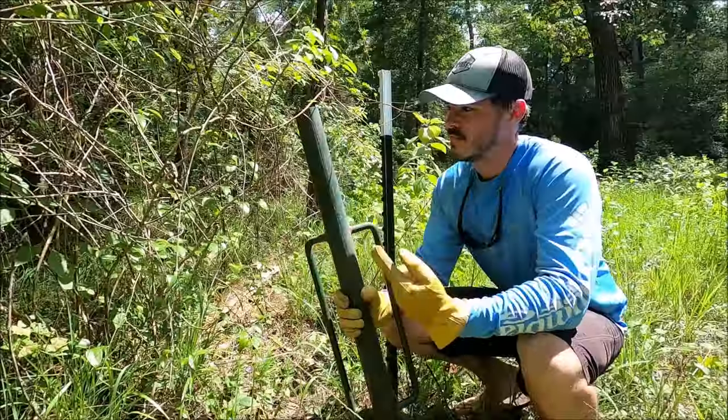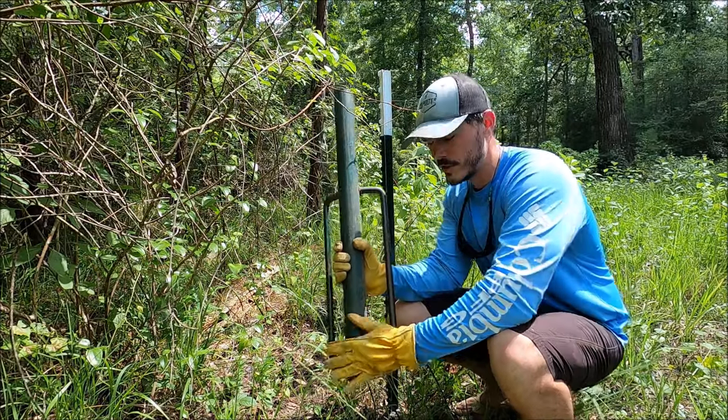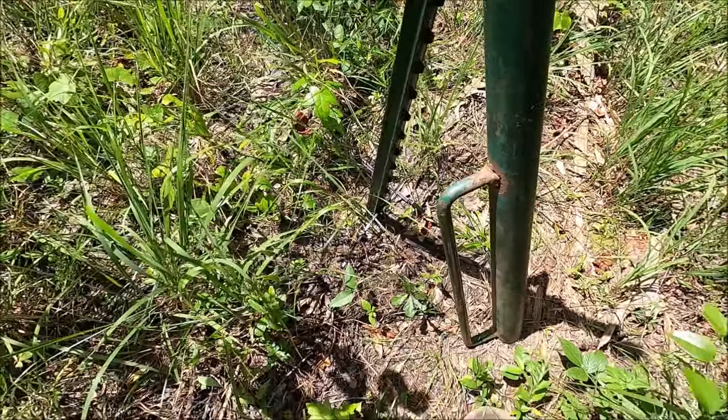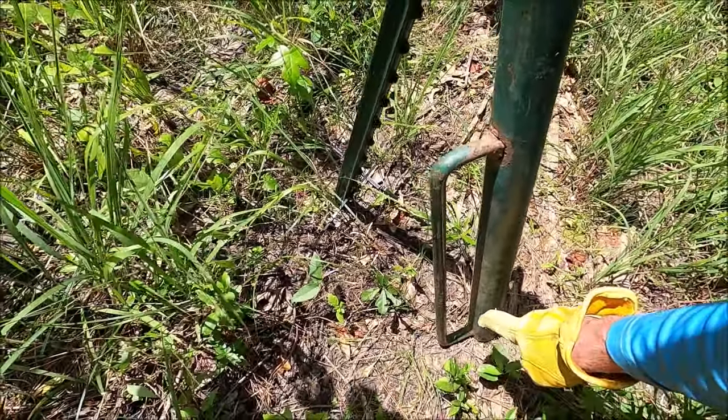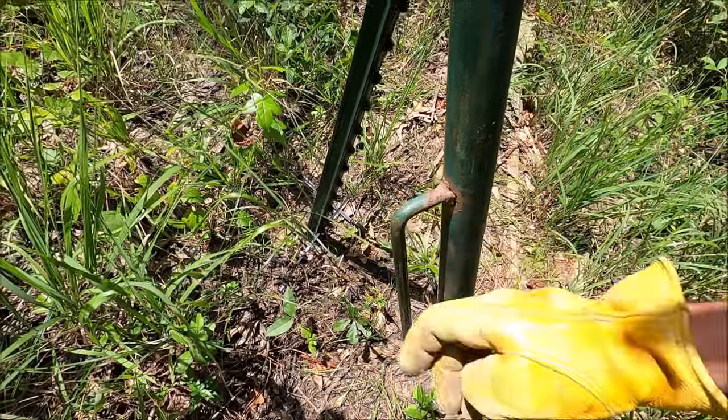Okay, now let me show you how it works. The first step is you turn your t-post driver upside down, so you're going to put the heavy end on the ground. Now you want to position the heavy end of the driver on the ground about a foot away from the base of the post itself.